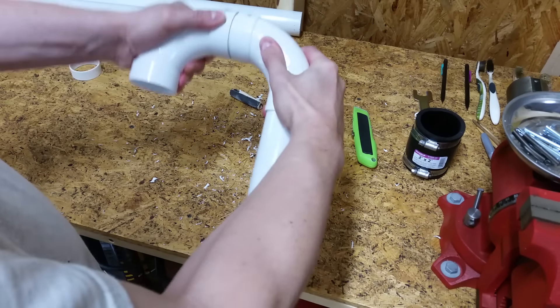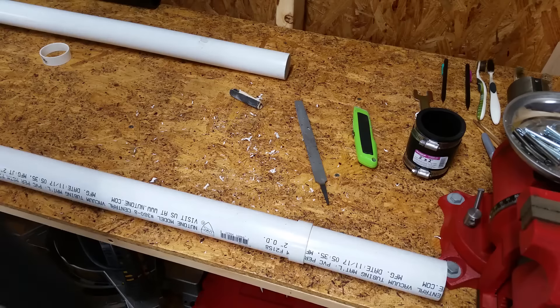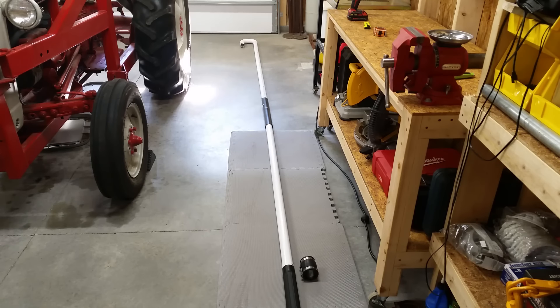I deburred the edges with a razor knife and some sandpaper. Now the rings fit snugly on the PVC tubing.